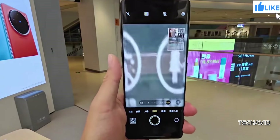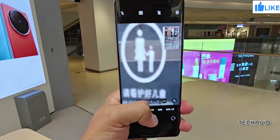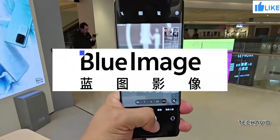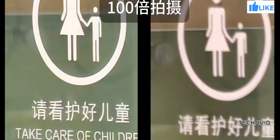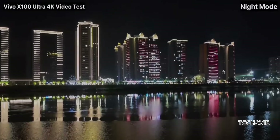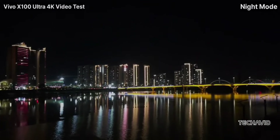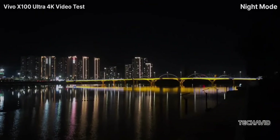One of the most exciting advancements is the introduction of Vivo's Blue Image algorithm. This software has been in development for eight years and is designed to address common smartphone photography issues. Whether you're shooting in low light or dealing with tricky backlighting, the Blue Image algorithm helps retain details and manage lighting more effectively.